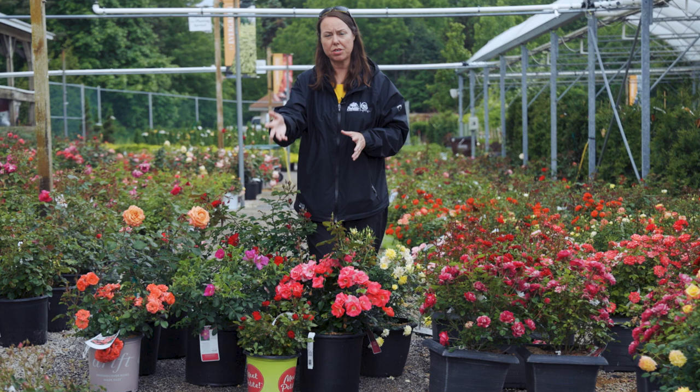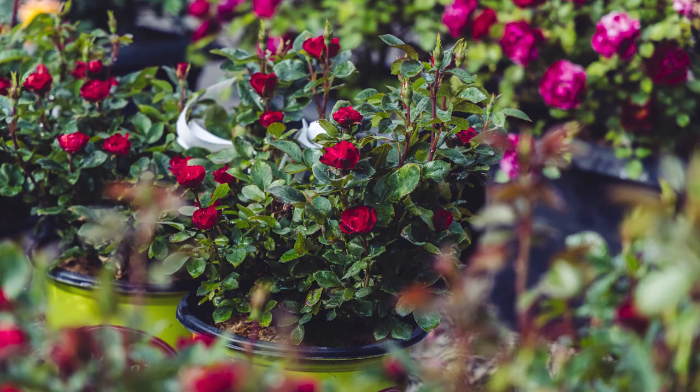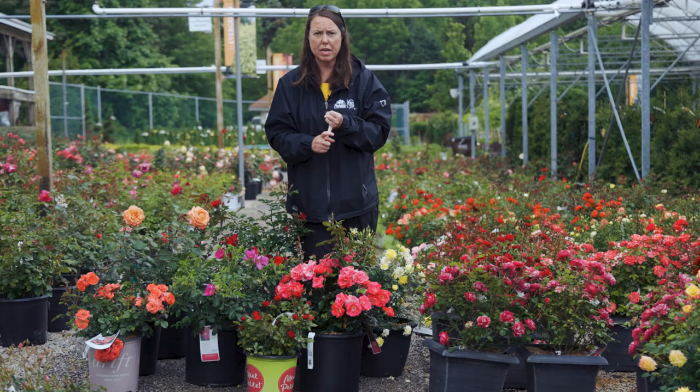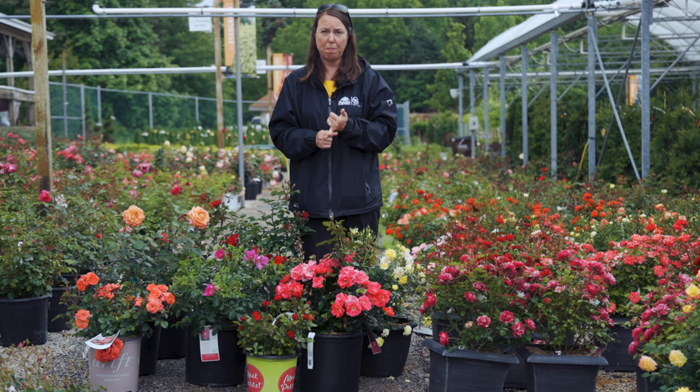I'll start with the shrub landscape roses. This is a new variety of knockout called Petite — it's very small, almost in the miniature rose category. All knockout roses are very cold hardy, grow on their own root system, and get very little leaf disease. Watch out for insects, but they are repeat bloomers. You don't have to deadhead them necessarily, though they'll always look better when you do.